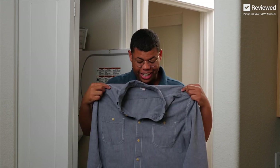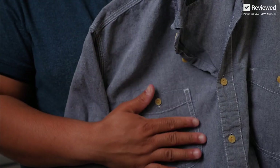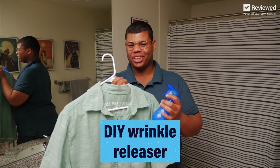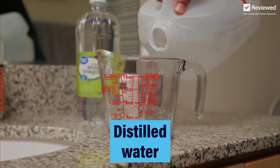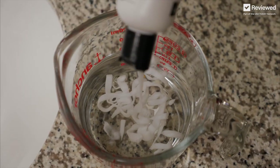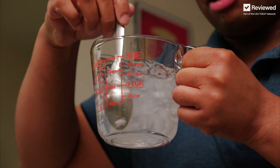For a quick fix, that is so much better, and I didn't even need to stand over an iron. Another option is to make your own DIY wrinkle releaser. Let's mix our ingredients: distilled water, some white vinegar, and some hair conditioner — or you could use fabric softener. Just gently mix it up.